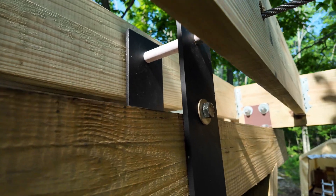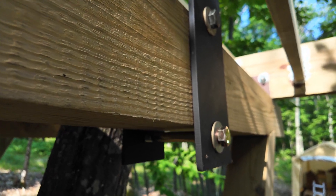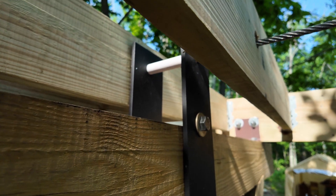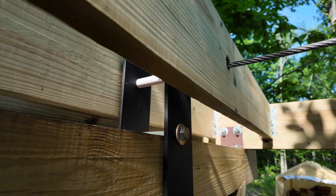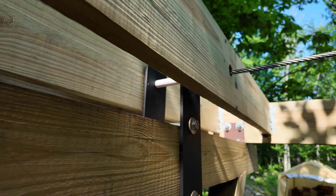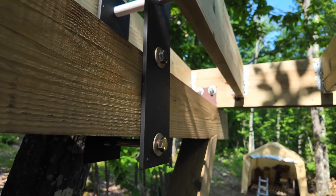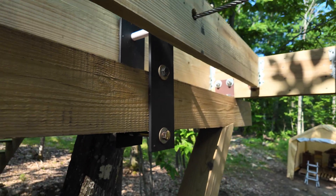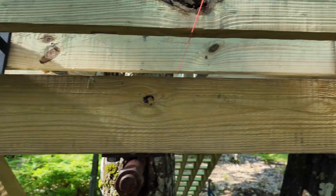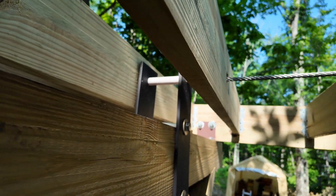The idea behind these brackets is essentially just to keep it kind of pinched on the front yoke. They're three-eighths steel, so hopefully they're strong enough - they should be. The three-quarter inch grade A bolts hold them top and bottom, which keeps it pinched against the yoke, maintaining that four-foot distance and also helping keep the elevation of the cable correct.